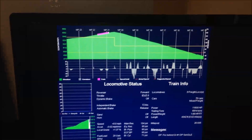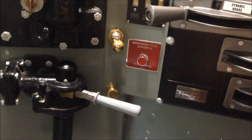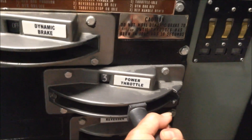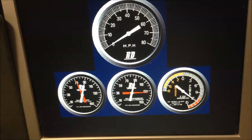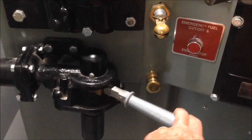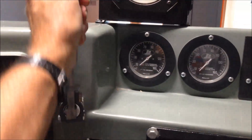We are going to have a tough time starting this train on this steep grade, so let's get started. The independent or locomotive brake is fully applied and the throttle is currently in idle. First we pull out the throttle to the fourth position to generate some current in the motors and tractive effort. Then we release the independent brake, apply some sand, ring the bell and blow the whistle to let them know we're getting underway.